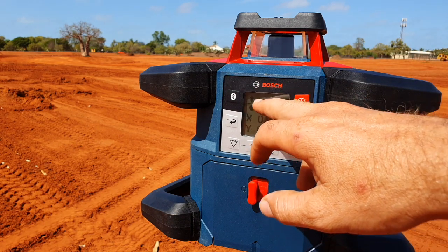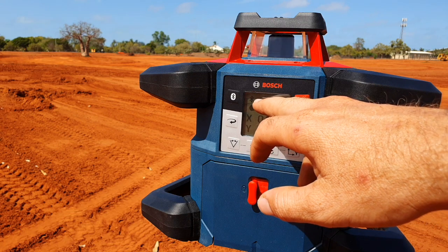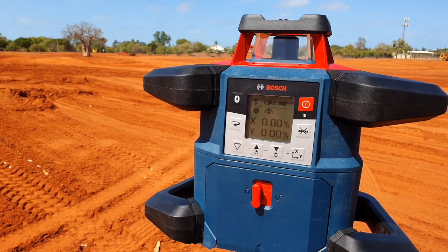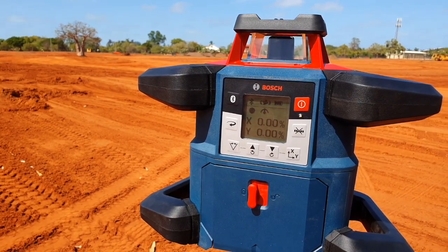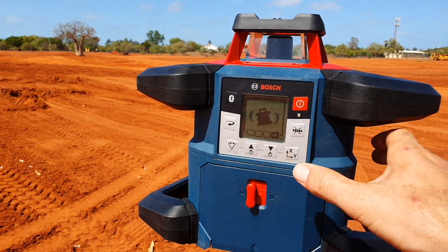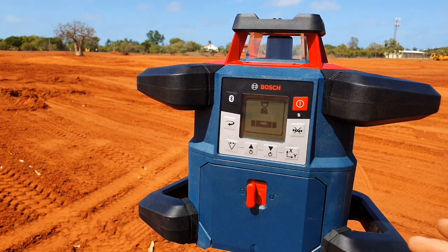The ADS function is this little icon at the top. When you bump the laser — as I'll demonstrate right now — it stops. An alarm will sound to say that it's been moved, and then you override that by pressing OK, and it goes back into self-leveling again.